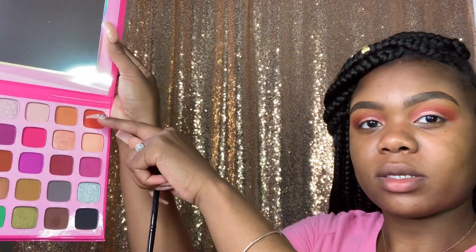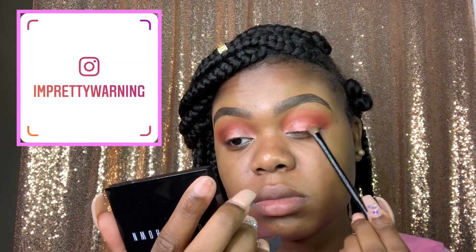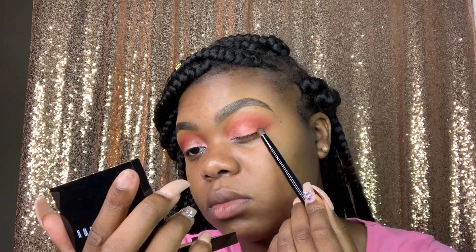The brush I'm using is a Morphe M152. Now I'm going to take the shade One Note Noise and put that as a second color, because I was going for a night-and-day type look. I thought that dark orange would give it a smoky look — and it worked.